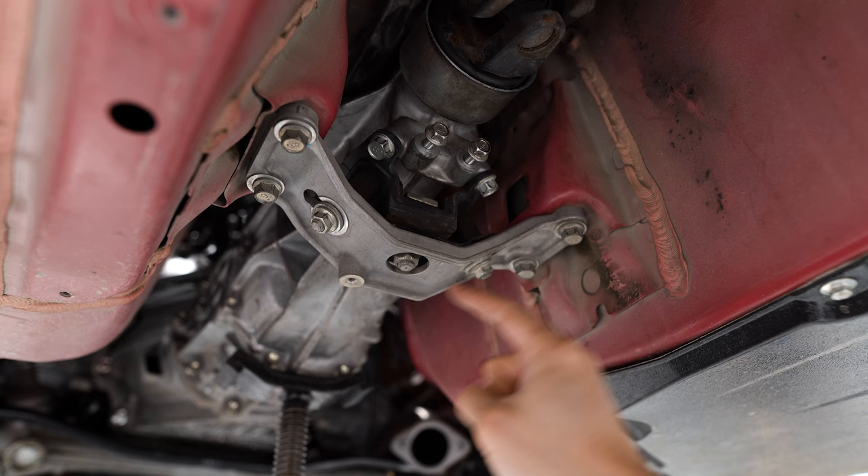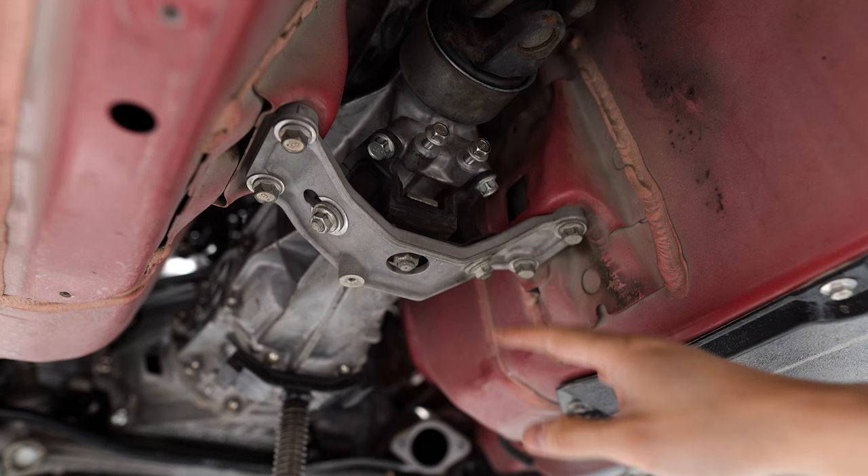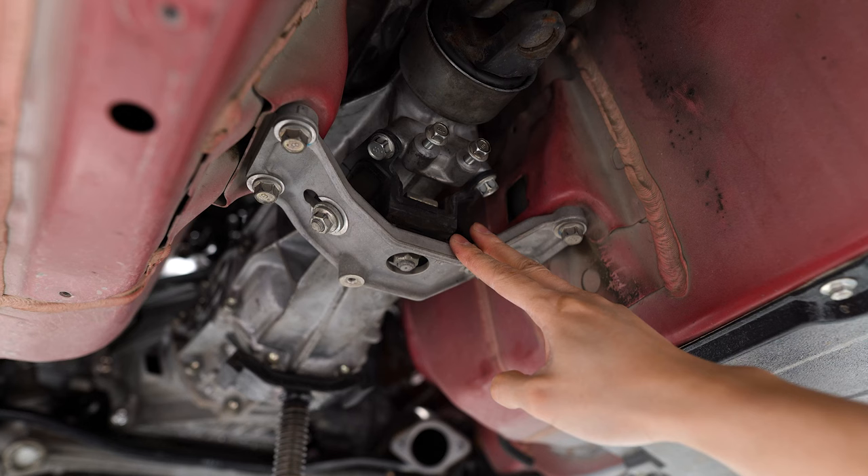Underneath the car, you can see I've removed the front pipe — not completely necessary, but I just wanted to get it out of the way. There's also a stand underneath the transmission so that when we remove the mount, it doesn't just drop down and put a bunch of stress on everything. So make sure that the transmission is supported before you start.